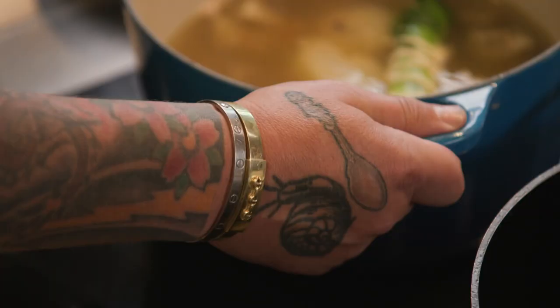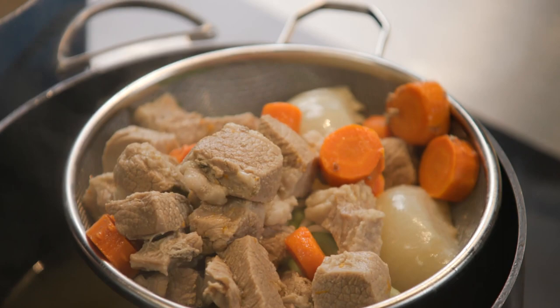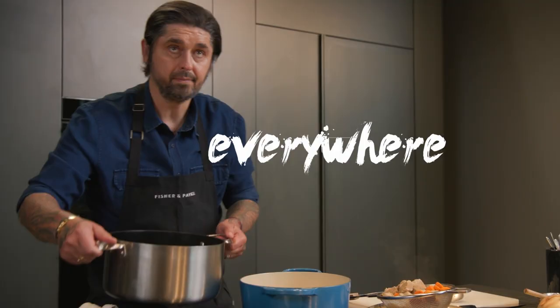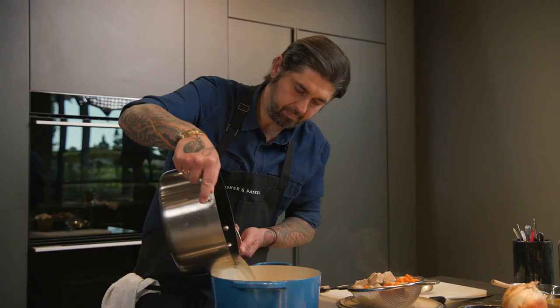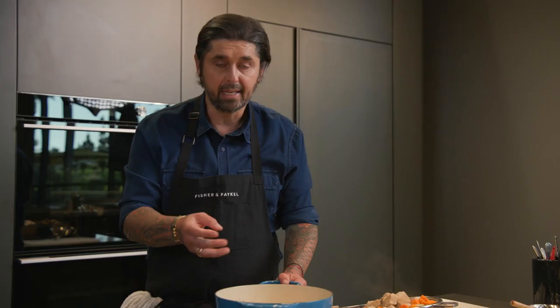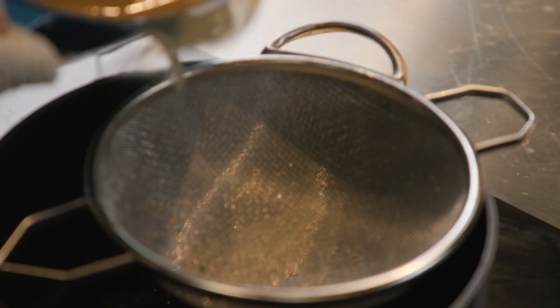So now we're going to strain the veal — it's hot. We're going to add our pearl onions in the pot and our veal broth. Cover the onions, everything. Cook the onions for at least 20 minutes. When it's boiling, we're going to reduce the heat a little bit and add the mushrooms. Cook until the mushrooms are tender, a good 10 minutes. Now we have the onions and mushrooms cooked — the onions are more translucent, the mushrooms have shrunk a little bit. We're ready to go.